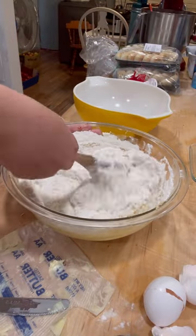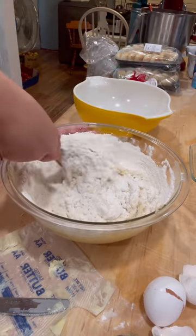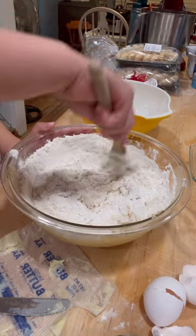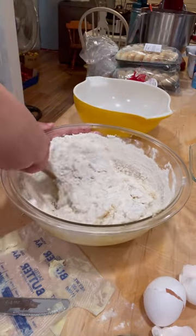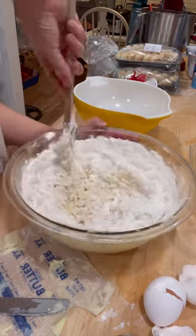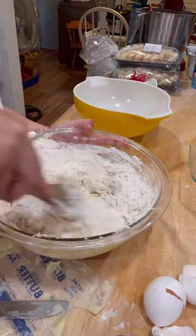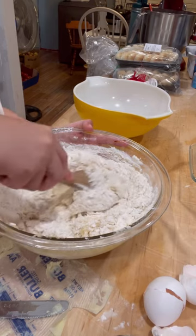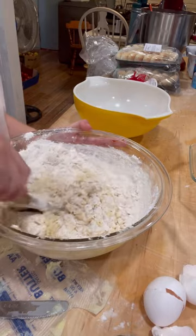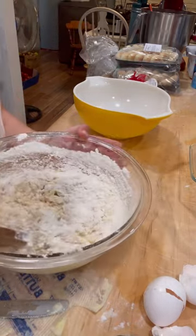And then we have this delectable cream cheese icing that goes over the top — it's absolutely divine. If you haven't seen Jennifer's channel, Country Life, make sure you head over because she makes a lot of really good food. Their family's cranberry farmers up in Wisconsin. I would love to meet her someday. She's a fellow homeschooling mama like me, so that's always fun.